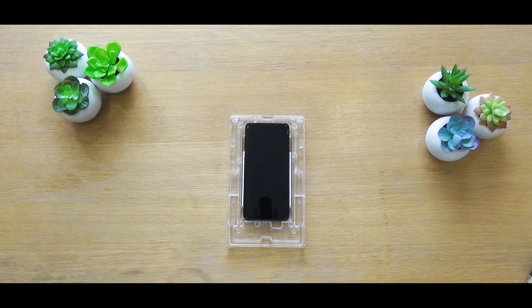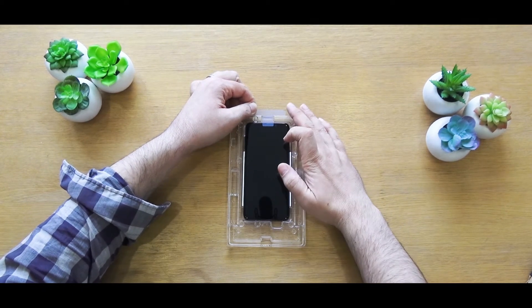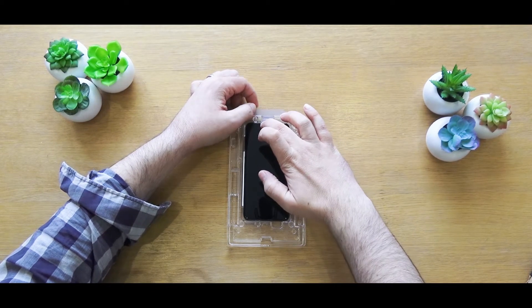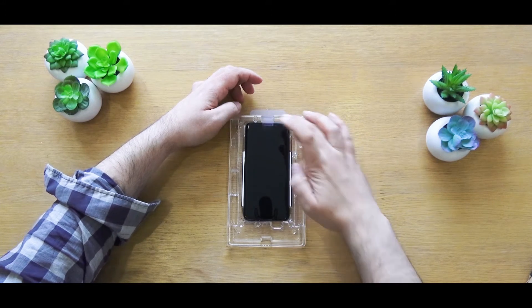Next, install the two absorption pads into the left and right sides of the phone. This helps to stop any glue from running down the side of the phone during the installation process. Then use one of the included stickers to cover the earpiece to prevent any glue from getting inside it during the installation process.